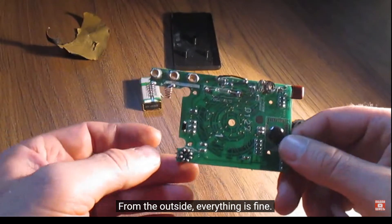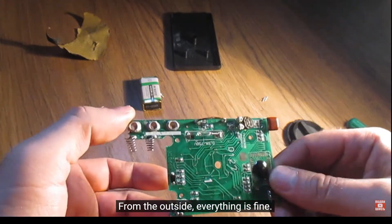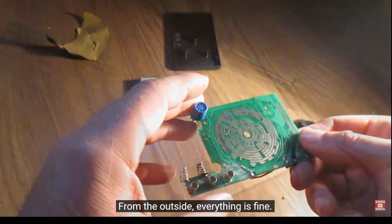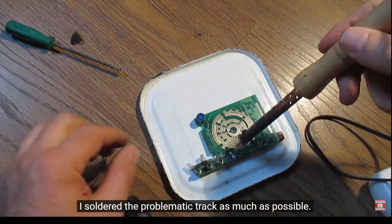From the outside, everything is fine. I soldered the problematic track as much as possible.